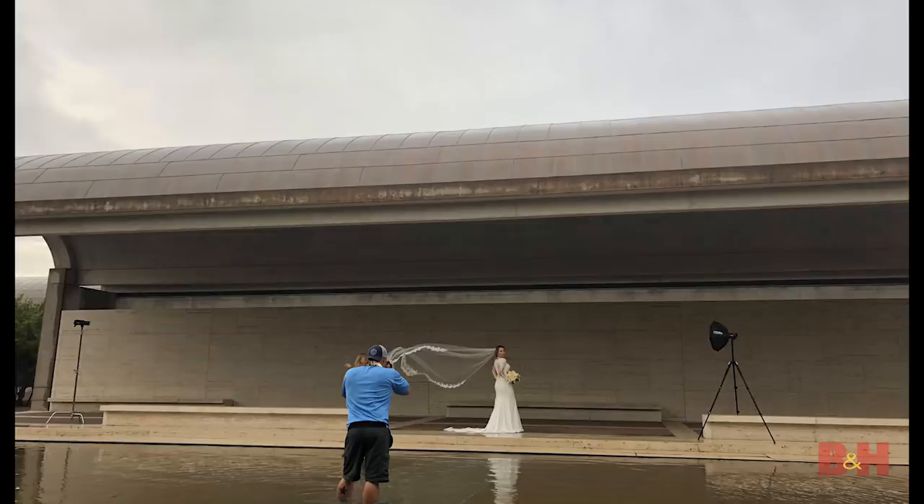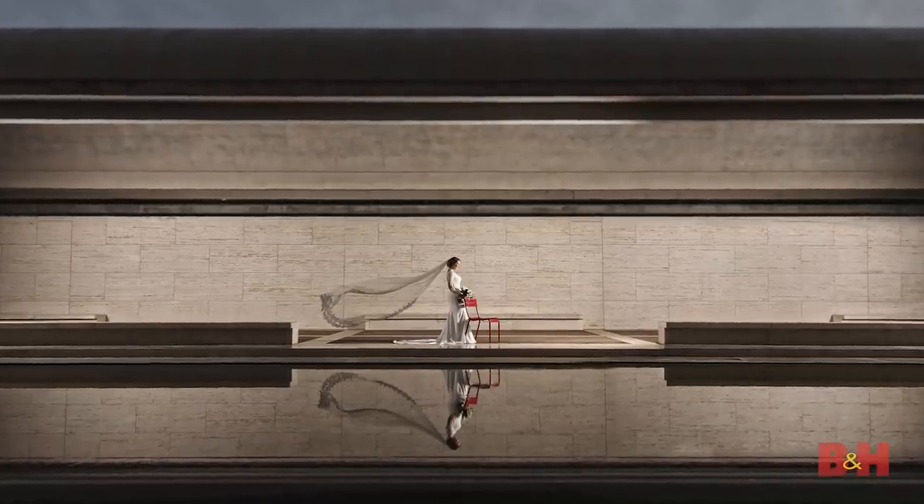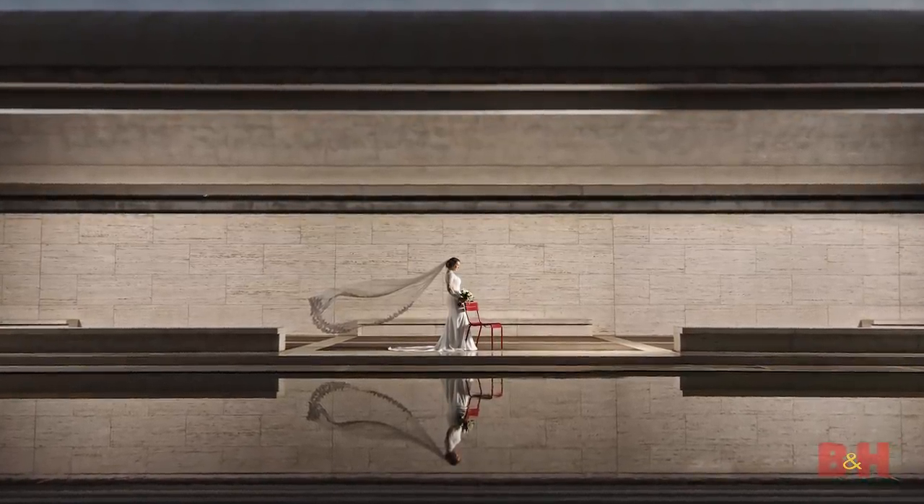One thing we love to do for our couples is incorporate reflections — it adds something they don't see every day and makes images look a little more magical. I've learned over the years that to make a reflection really work, you have to toss some light onto the subject, and off-camera strobes are the best way to do it. In this next image, we used two strobes to light the scene, one strobe to light the subject, then used the angle to incorporate a reflection into the bridal image. She loved it, and her mom loved it too — it's edgy but also classical.